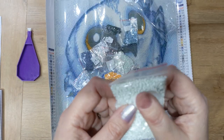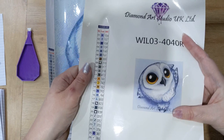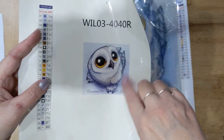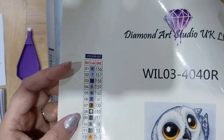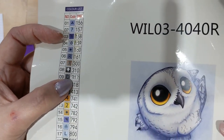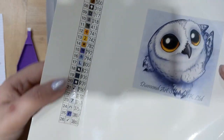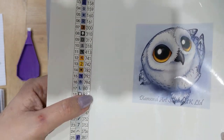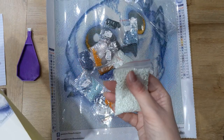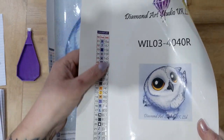Diamond Art Studio have also started including a sticker sheet, which is a fantastic addition. You get a main sticker with the picture you're doing, and a lot of people like to take them off and use them in a log book. It's one to 26 colors, and the stickers are individual, so you can have just the symbol or the symbol and the DMC code — great for labeling your pots when kitting up. With the drills being in bags you don't even need to kit up since you can work straight from the bags, but kitting up is part of the fun!